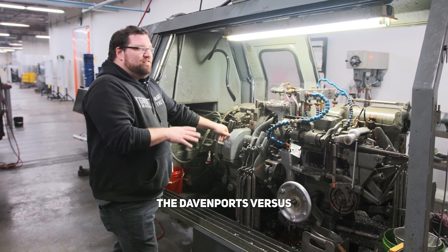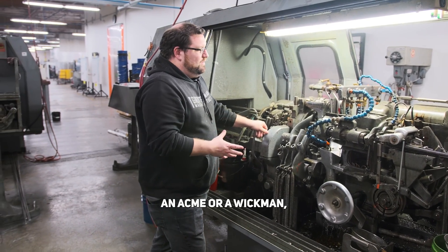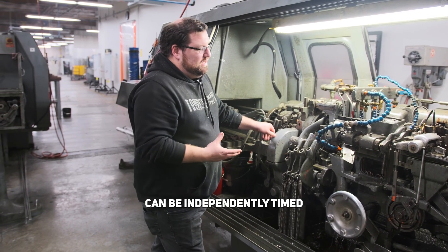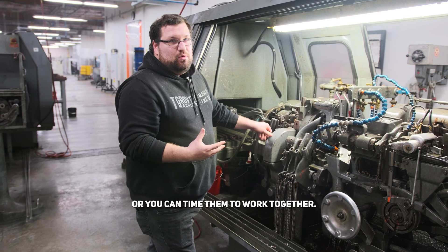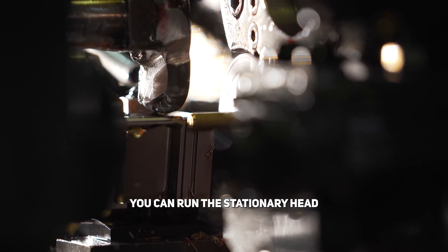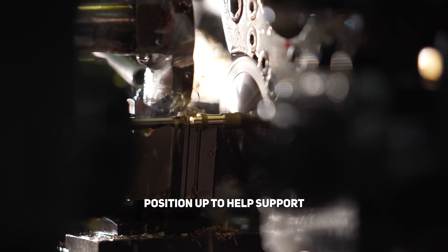The good thing about the Davenports versus an Acme or an Awickman is that each tool position can be independently timed, or you can time them to work together. So if you need support on a drill, you can run the stationary head position up to help support.